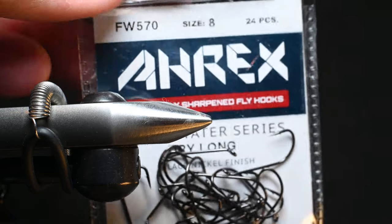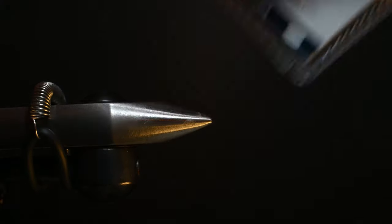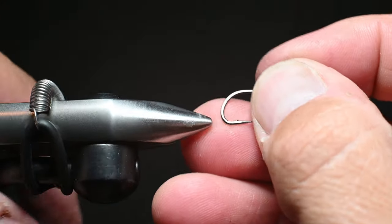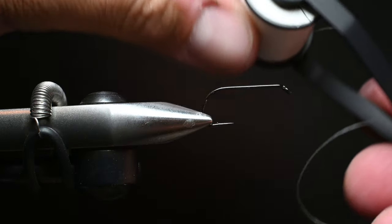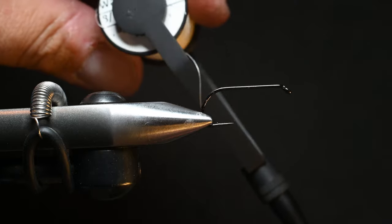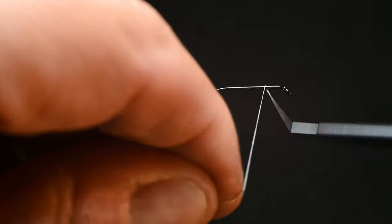We've got an A-Rex FW570, size 8. Typically I fish these in 4s to 10s. We'll go ahead and grab a hook, get it in the vise, and give it a little spring test to make sure it's in there solid, because we're going to be cranking down some elk hair. We're going to be using a Semperfly wax thread in 8-0, just using white — you could use a bunch of different colors. We'll end up coloring this orange in the end.